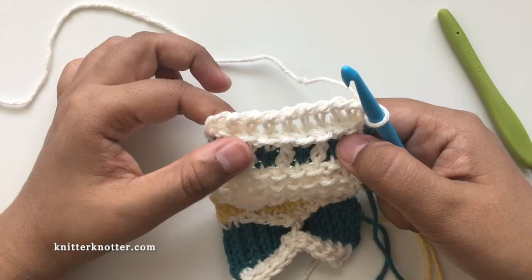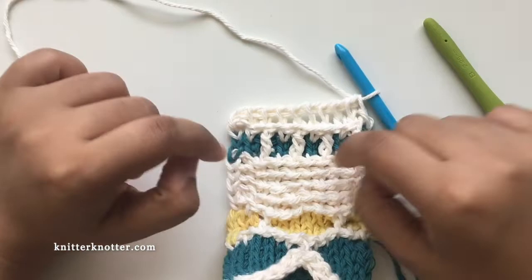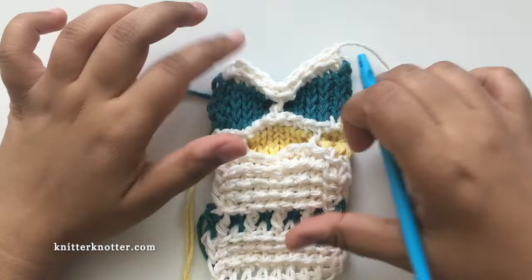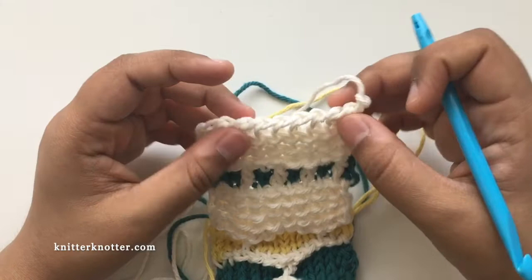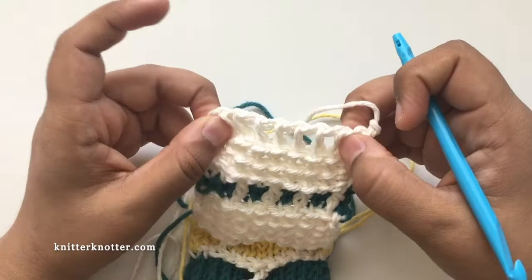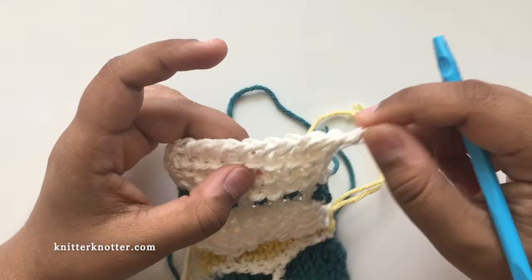After you're done making border B1 — all 22 rows — one important thing: do not make the cast off row. Leave the last row as it is because we're going to make a final row which will be the cast off for the entire blanket. So just tie a knot, cut, and weave in ends at this point for this part of the border. Do not cast off.